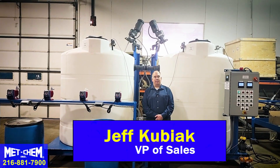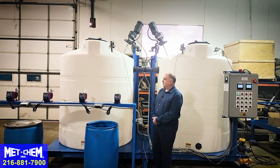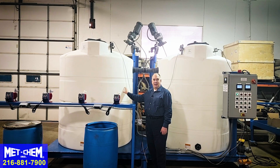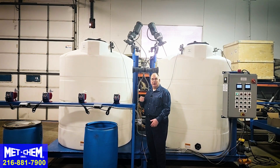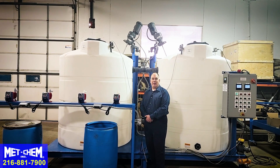I'm Jeff Kubiak with MetChem, and this is the MetChem pH Adjust System. This is a system used for wastewaters that do not have solid content. If you do have solid content in your wastewater, refer to our MetChem wastewater treatment segments on this website.